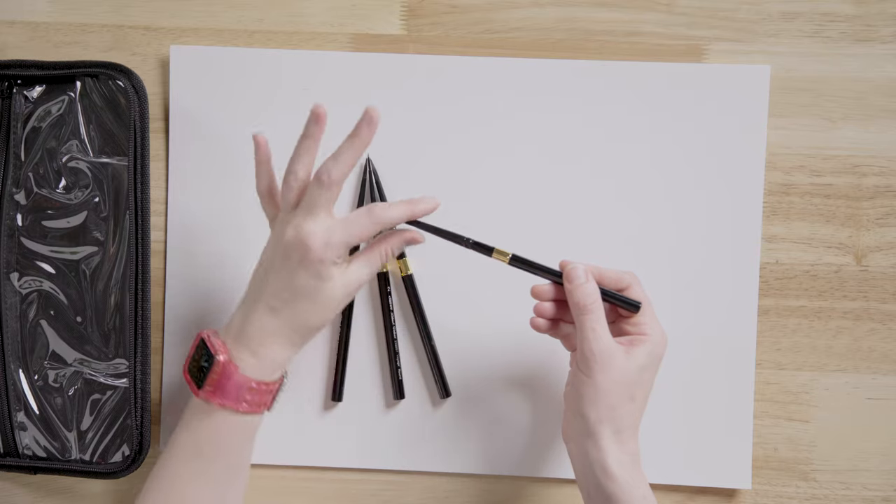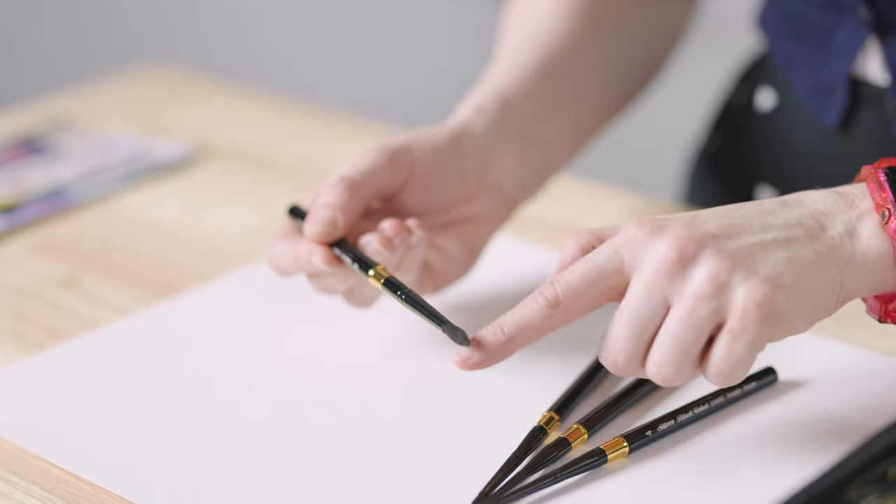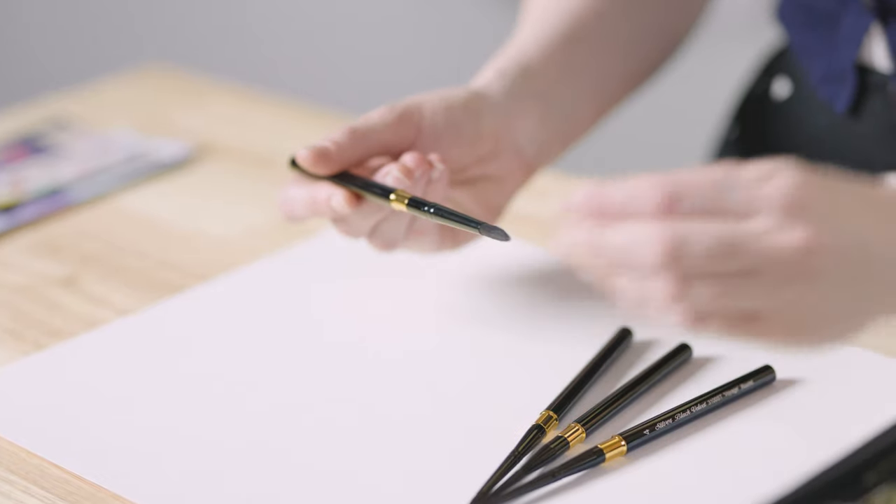This part here is called the belly of the brush — the fatter it is, the better it retains water for watercolor painting, and this has a nice belly. The synthetic component helps maintain a point, which is fantastic because I'm quite a detailed watercolor artist. So I'll be able to achieve more of a point while keeping that nice, soft, beautiful watercolor look — exactly what I want to achieve.